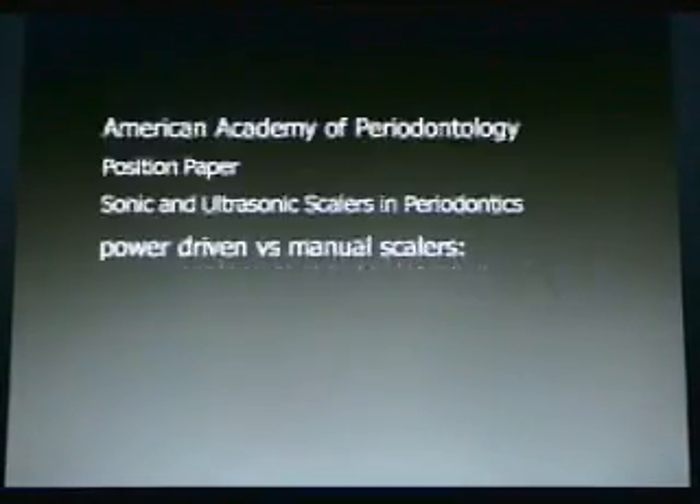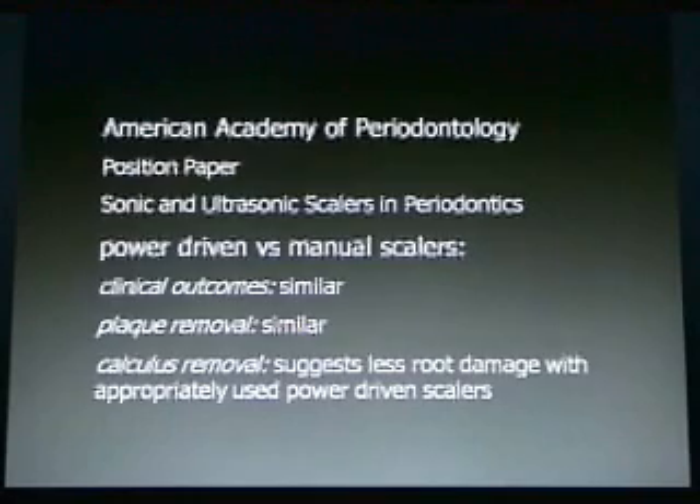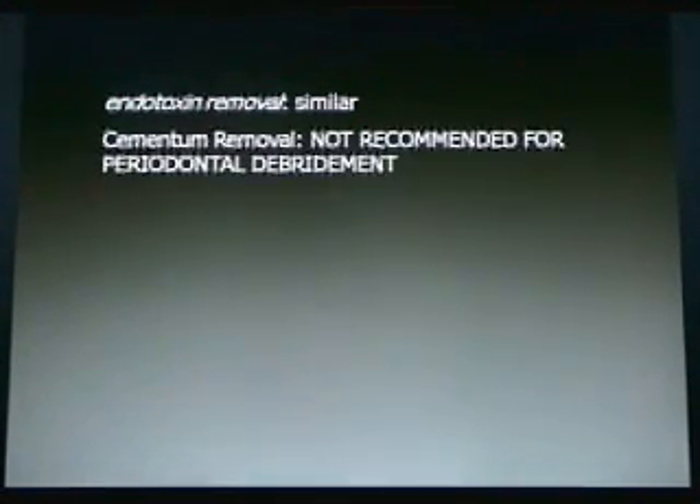So why use ultrasonics? Let's look at the American Academy of Periodontology position paper on sonic and ultrasonic scalers. They compare power-driven versus manual scalers and find that the clinical outcomes are similar. Plaque removal is similar. Calculus removal suggests less root damage with appropriately used power-driven scalers. The endotoxin removal is similar between the two modalities. Cementum removal is not recommended for periodontal debridement — it's not necessary.